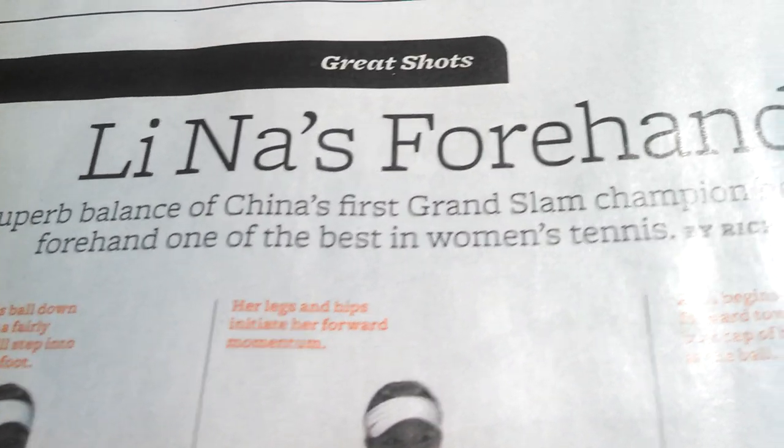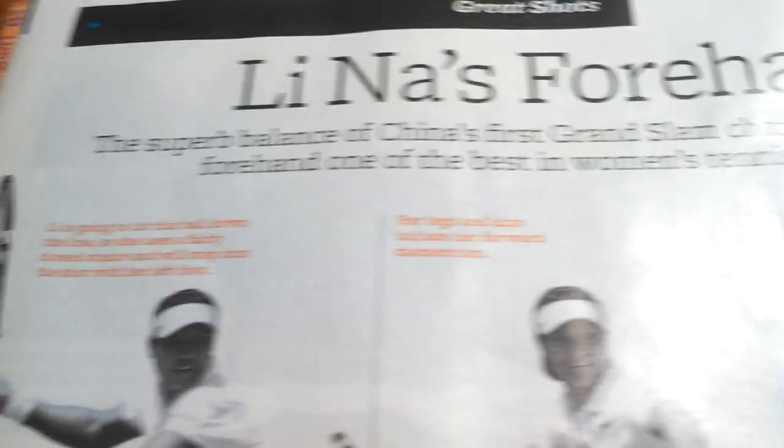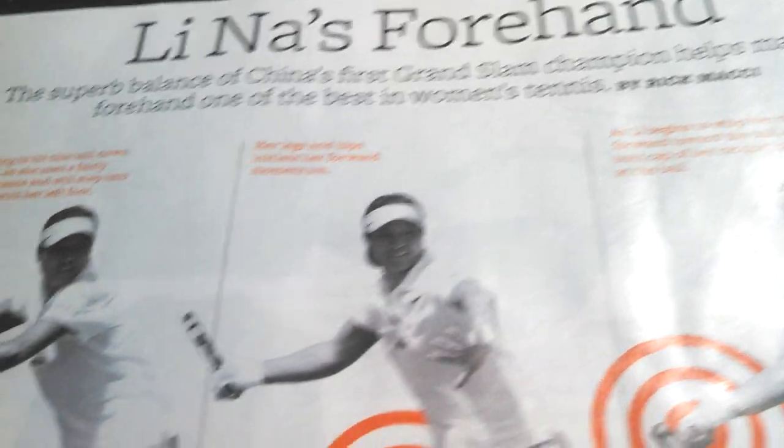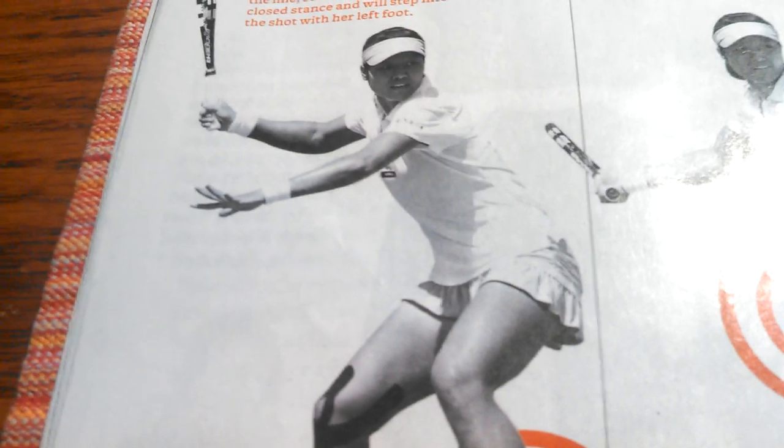Welcome to Tennis Fleece channel. This is Li Na's forehand — the super balance of China's first Grand Slam champion — and here's why it's pitch number one.